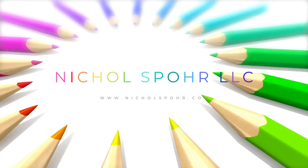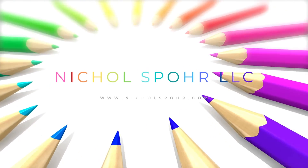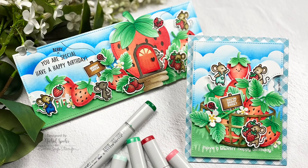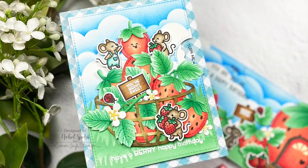Hi there! It's Nicole Spohr and welcome back to my channel. Today we are going to be creating some strawberry themed birthday cards using brand new stamps, dies, pattern paper, all of the good stuff from the Lawn Fawn Spring 2022 release.